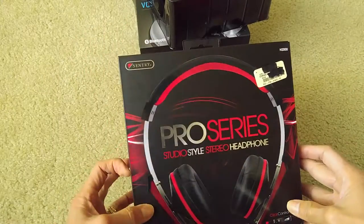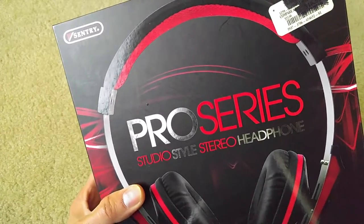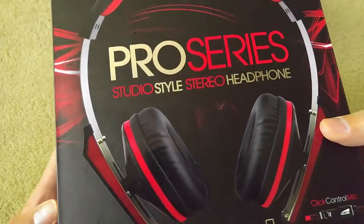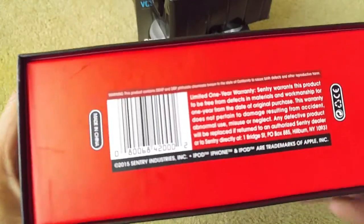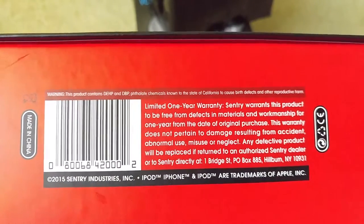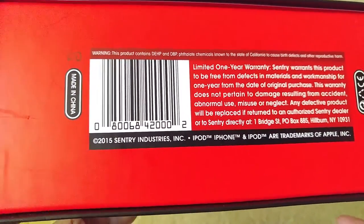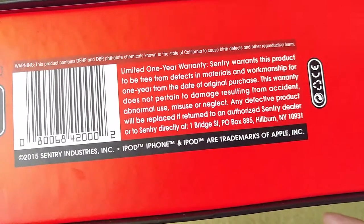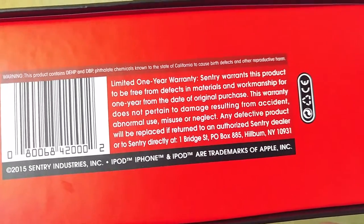So this is the Sentry Pro Series Studio Style Stereo Headphones. Let's give you a bottom view of the box — it comes with a limited one-year warranty. It's compatible with iPod, iPhone, and mentions trademarks of Apple Inc.